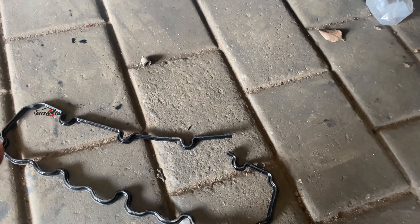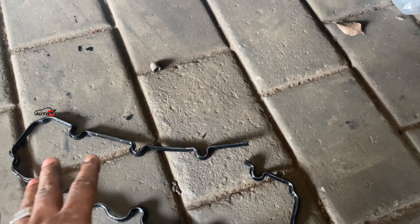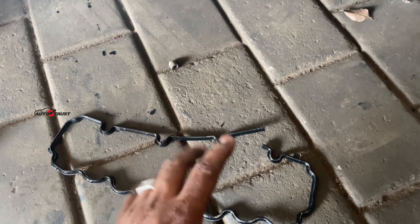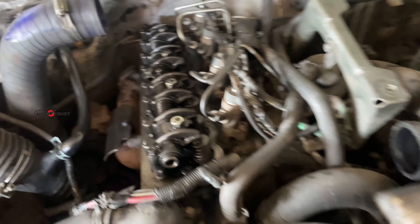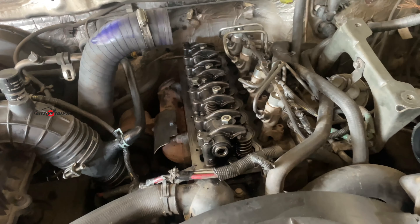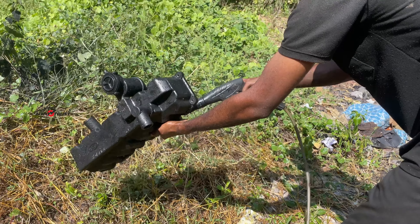This is because of the valve cover packing. It has a cushion effect on the valve cover. We have to reset the valve cover and adjust it a little bit. We have to tighten the valve cover.